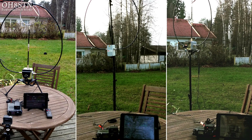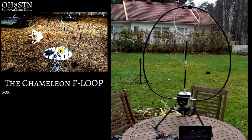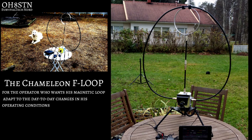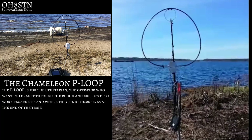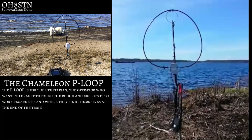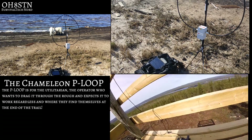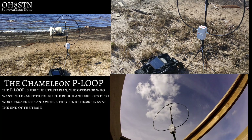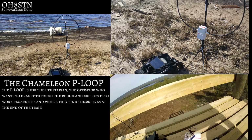So which one should you buy? Honestly, that depends on your requirements. The Chameleon F Loop is for the operator who wants his magnetic loop to adapt to the day-to-day changes in his operating conditions. On the other hand, there's the P Loop — this is the mag loop for the utilitarian, the operator who wants to drag it through the rough and expects it to work regardless of where they find themselves at the end of the trail. There's nothing fancy about it, no gimmick — it's just built tough and smart.